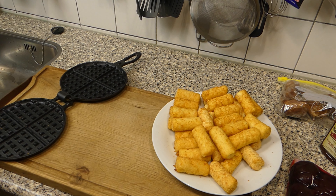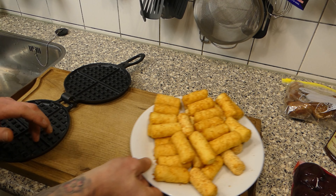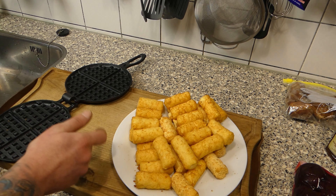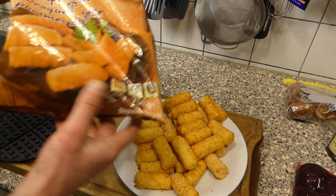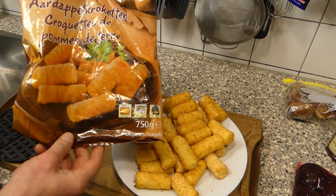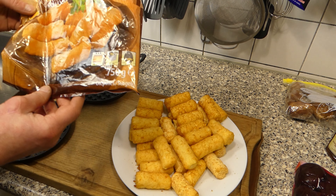Now this is the idea. I got myself a waffle iron and I got myself some potato croquettes — I just bought a frozen bag at one of the big supermarket stores. Yeah, you can buy them in the freezer.